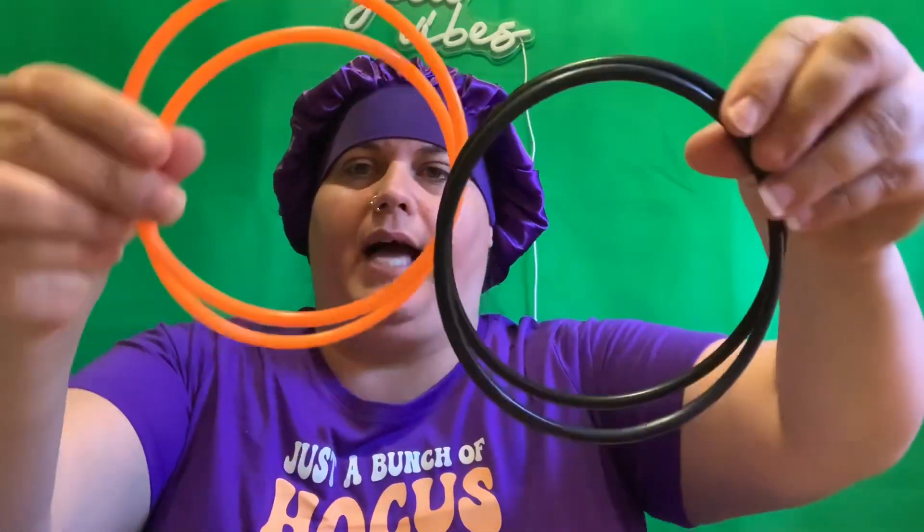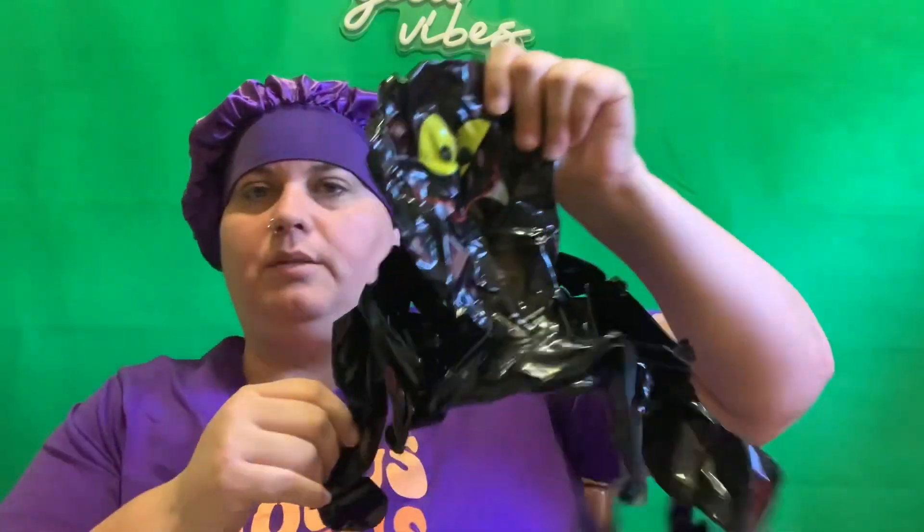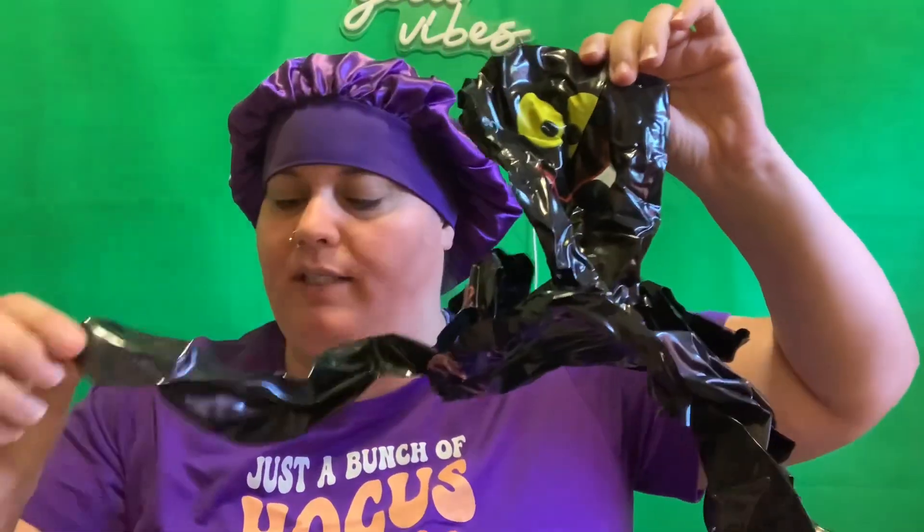I ordered it for little boo's class for the Halloween party, which will be coming up. Let me just tell you what it is — it comes with orange and black rings, and this is an octopus you blow it up, and then you do a ring toss on the legs. So that's what that is. I wanted to be early so I ordered my stuff early so that I have everything.